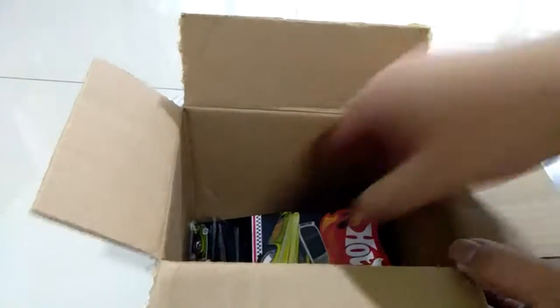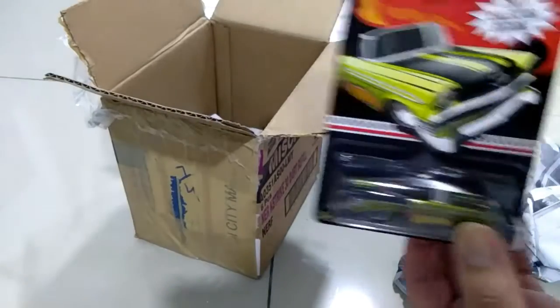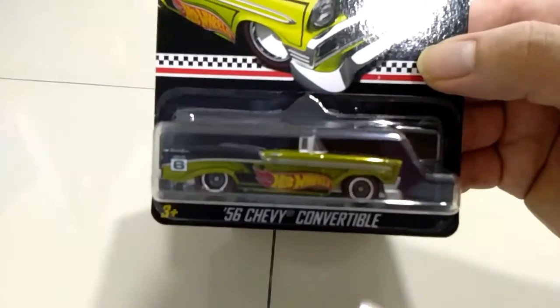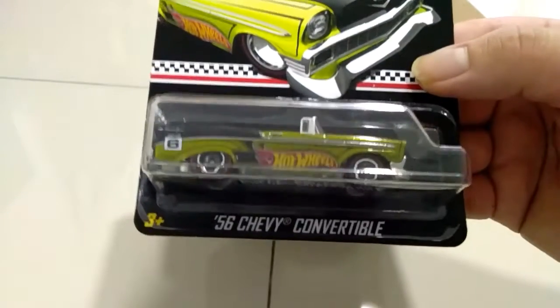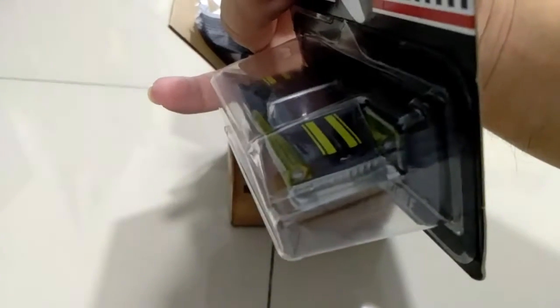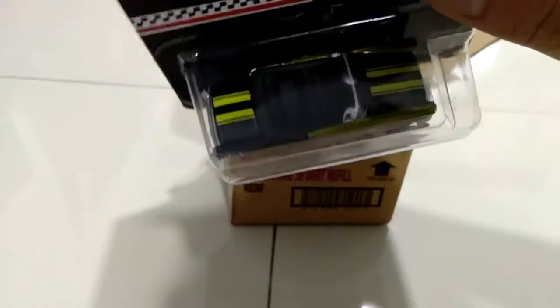Oh, I cannot wait — oh my goodness, this is awesome! Look at that, man. Wow! So this is a '56 Chevy convertible. It has a green body and it's a 2017 collector's edition — you might call it a mail-in in the States. Wow, just look at it, I like it so much.